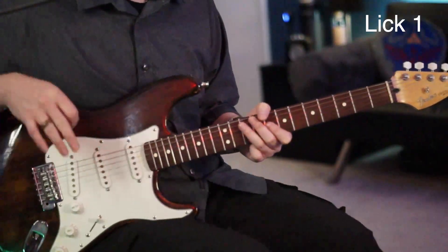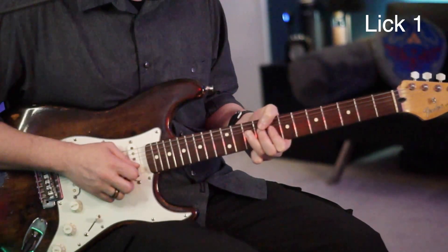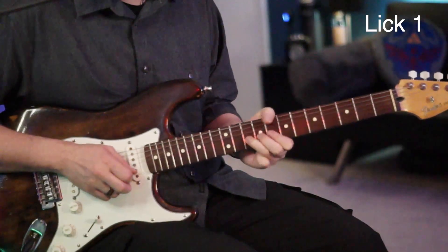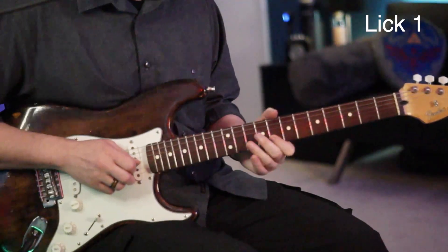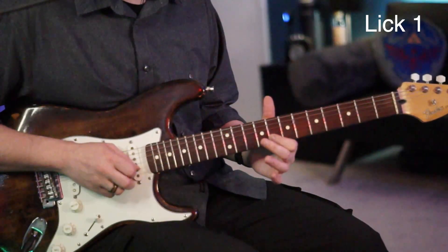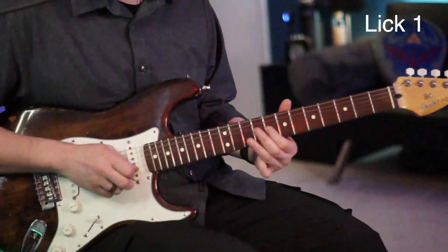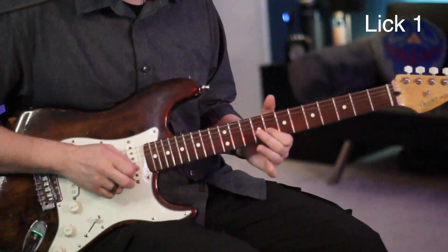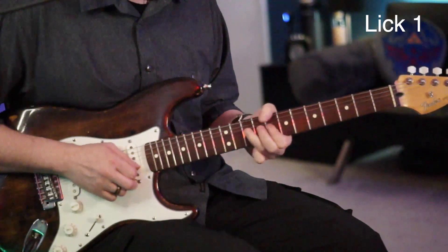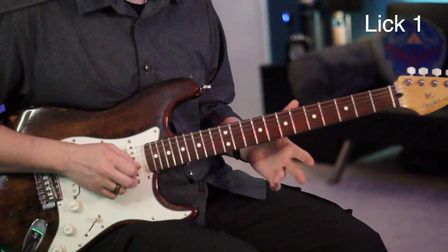Now we're going to stay on the 10 of the B and we're going to pre-bend that. As soon as we hit that and release it, we're going to pull off to the 8, down to the 9 of the G, and then back to the 8 of the B, to the 9 of the G again, and back to the 8 of the B. It's just kind of back and forth once you do the little pre-bend.